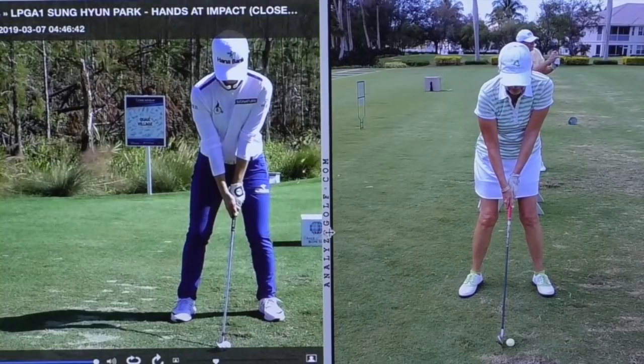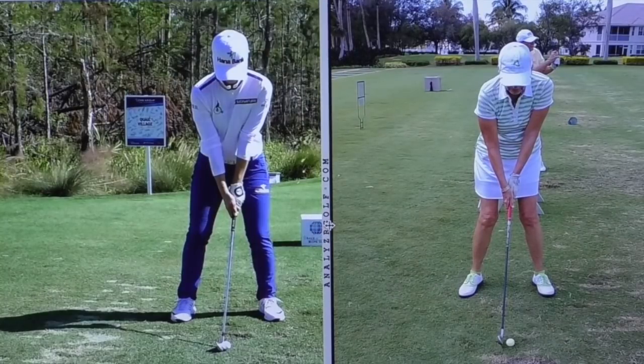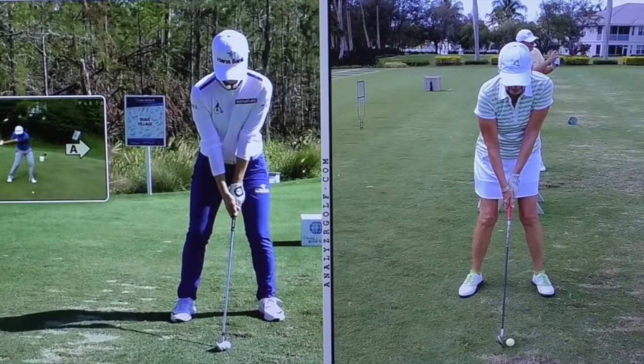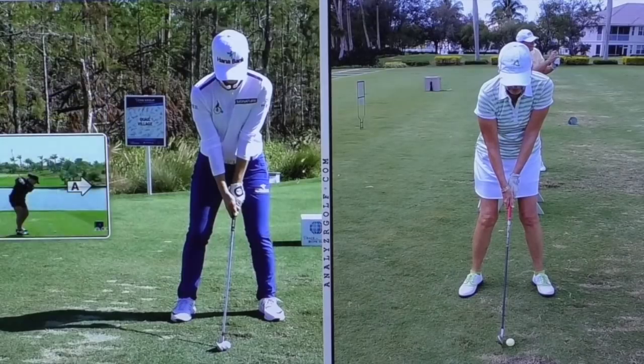Welcome everyone. This is a simple little video where you can watch a golf swing. It looks like a good golf swing, but compared to a really good player, this would be the difference between a 7-iron going 105 yards and a 7-iron going 150 yards.